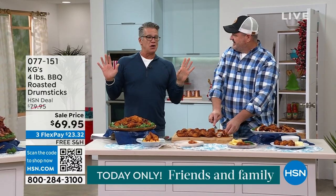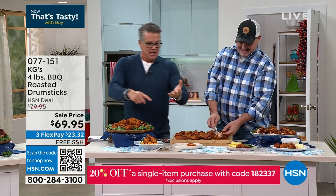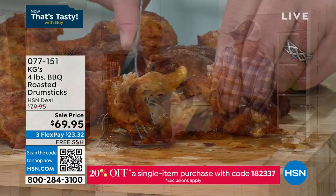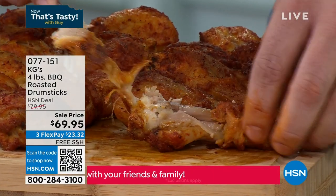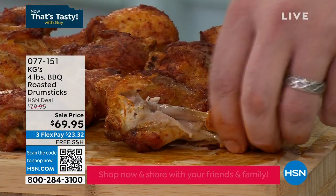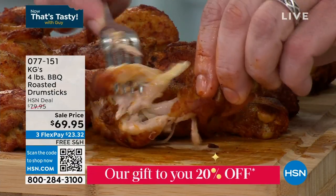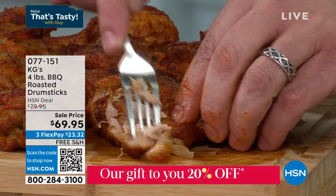Of everything I've ever presented on any show, any network, I am a stickler. I've had a green egg, I got a big smoker, I got all this stuff. I will never buy ribs again — those are coming up in a bit. We've never on my show had the roasted drumsticks, and let me tell you, these are to die for.